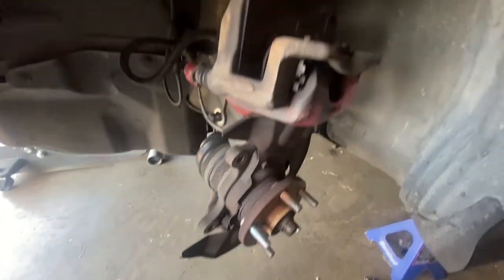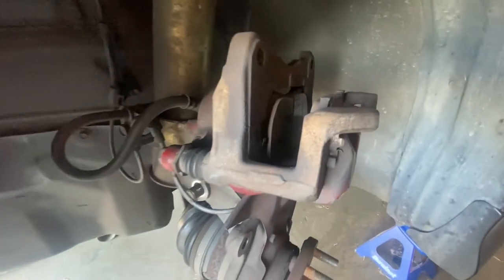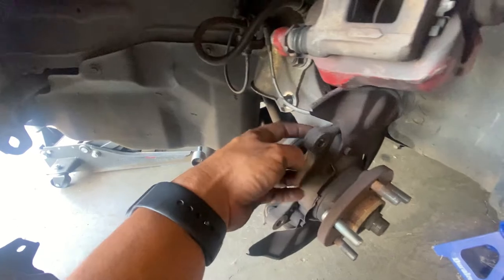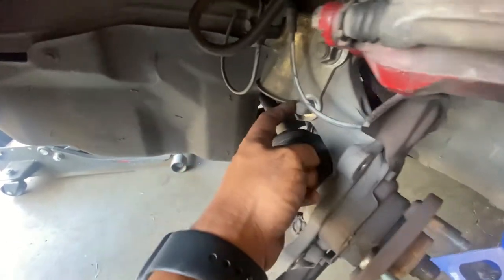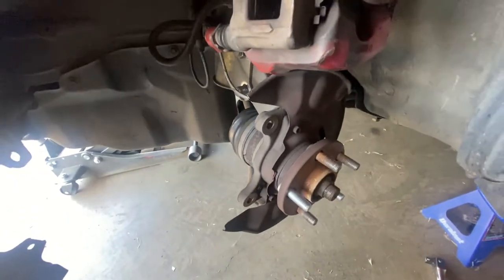This one's done — brakes don't look that bad on this side; it's the other side that sounds bad. This side was being a pain because I couldn't get a bolt in here. I needed a shorter one, ended up taking this approach to give me a little more room, but I got it.